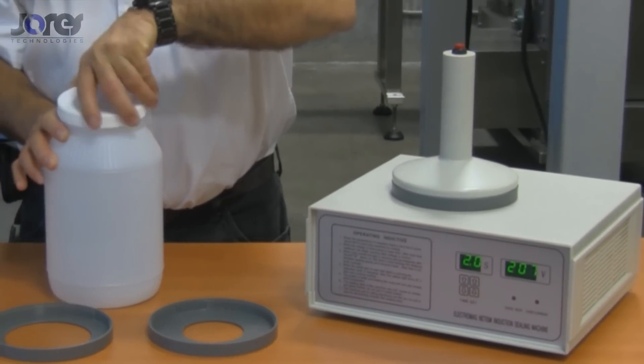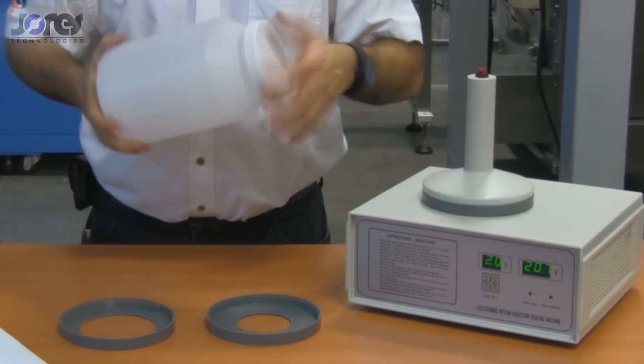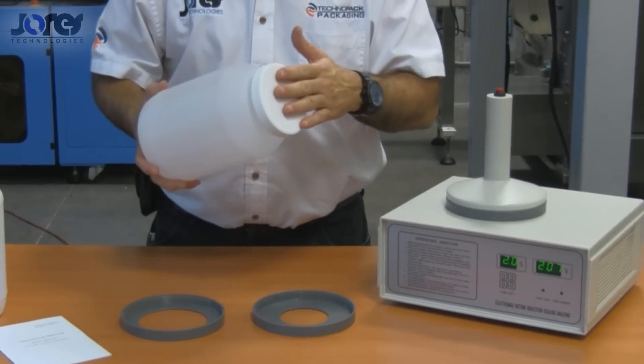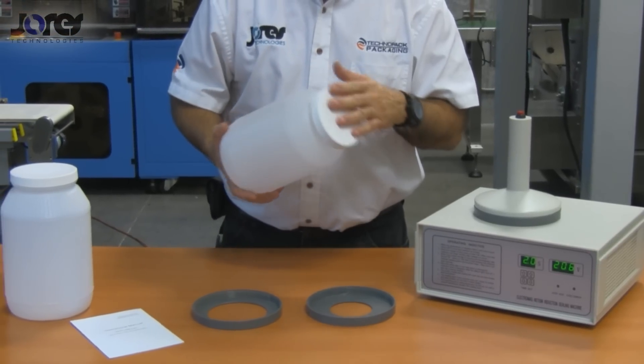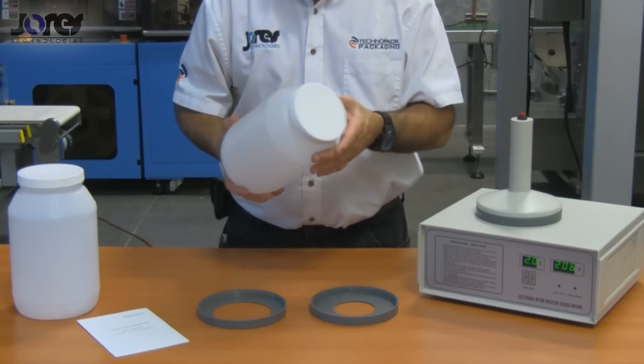Now when placing the cap on the jar, you've got to make sure that it's properly seated so that the pressure applied is sufficient, so when the adhesive is activated by the temperature it properly seats onto the rim of the bottle.